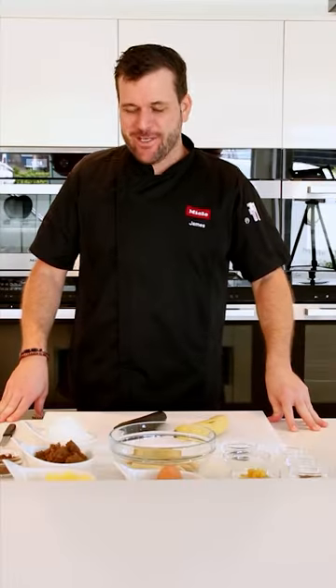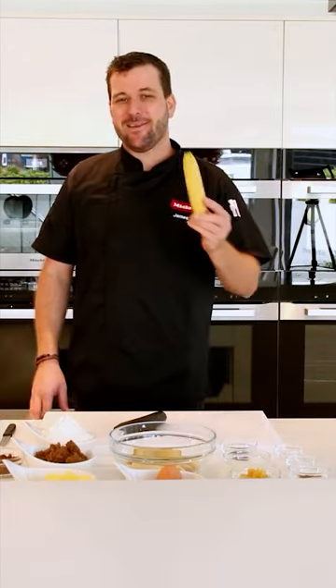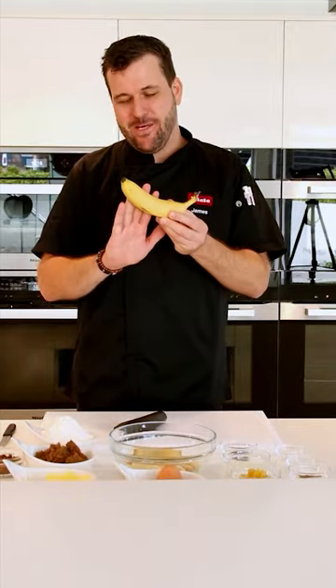Now the first thing we'll discuss is the ingredients, and the most important ingredient for a banana bread is of course the bananas. The bananas I'm using today are Cavendish bananas.